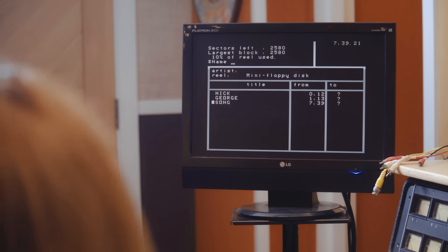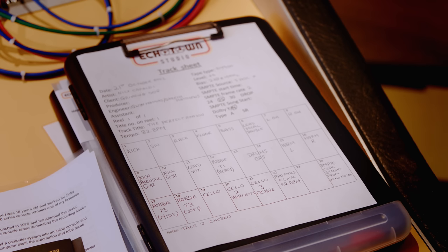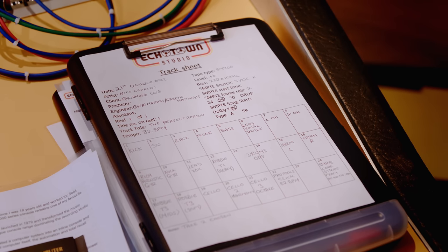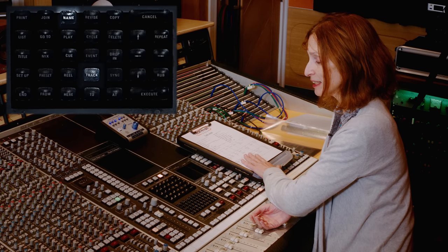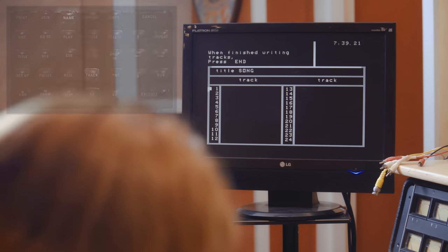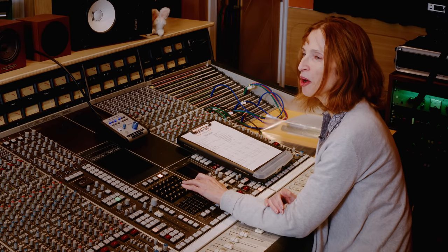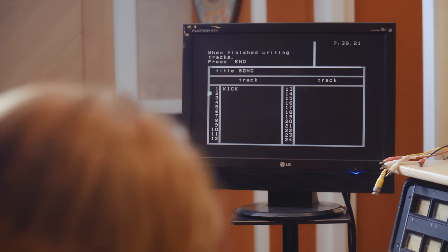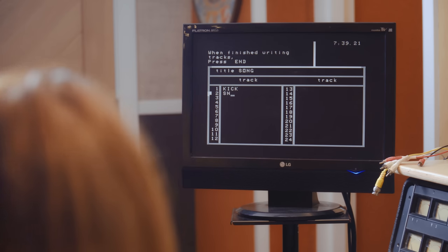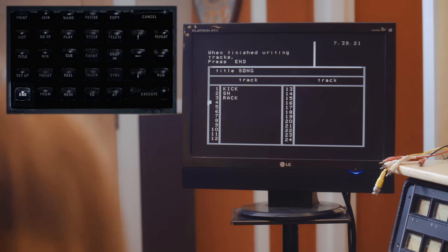We have a list of songs stored on this three-and-a-half inch floppy disk. We can see the song starts at timecode reference point seven minutes thirty-nine seconds. We then use the NAME command again and press the word TRACK to enter the track list. This is a job for the assistant engineer, who would sit there and slowly, one key at a time, type in the tracks — snare, rack, and so on. When finished, we press END and it saves to the floppy disk.